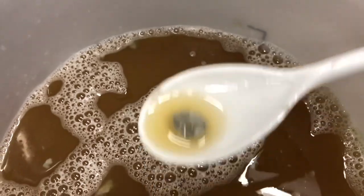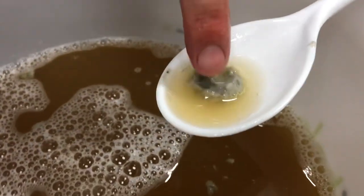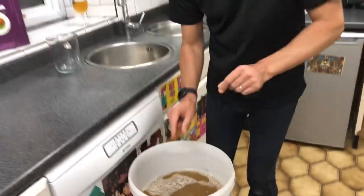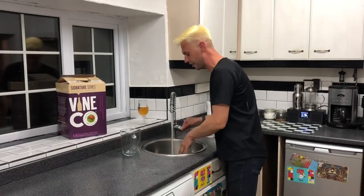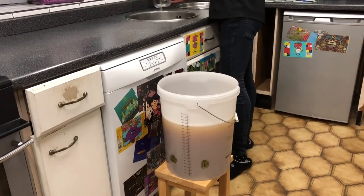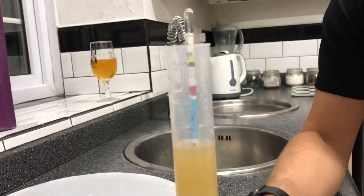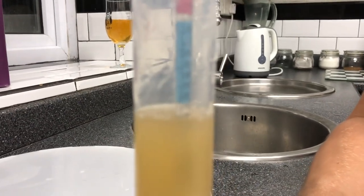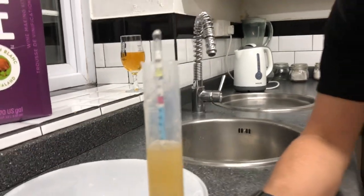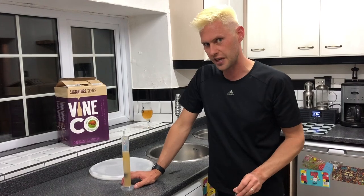Now guys, you might see some interesting things floating around in the wine - this is your clay, this is your bentonite. Remember I said it won't really dissolve, but it's going to do its job, so don't be worried; that's not a bad thing to see. What we now need to do is take our concentrate and bring it up to 23 liters, so I'm going to add a bit more cold tap water. I'm trying to spin it around so we can get a good reading - and it's actually coming out at 1.100.